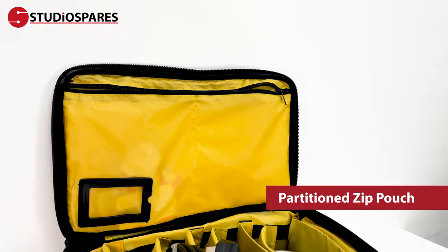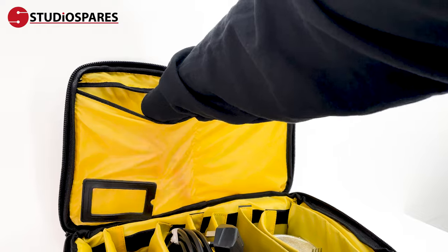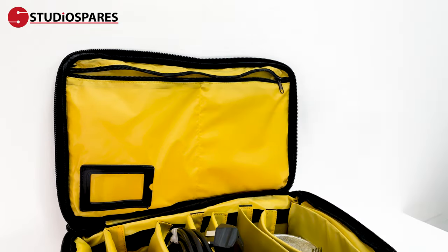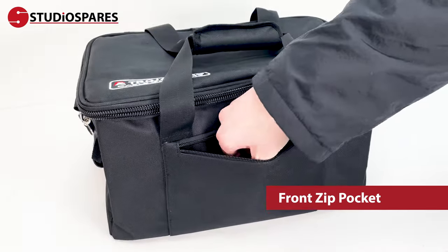Additionally, the inside of the lid features a partition zip pouch that is ideal for smaller items like picks, screws and old train tickets you forgot about. There is also a handy zip-up pocket on the front for items that require quick access.